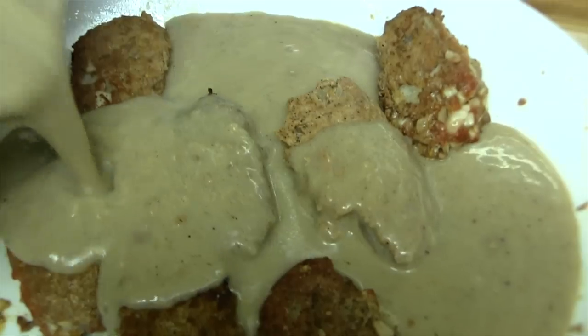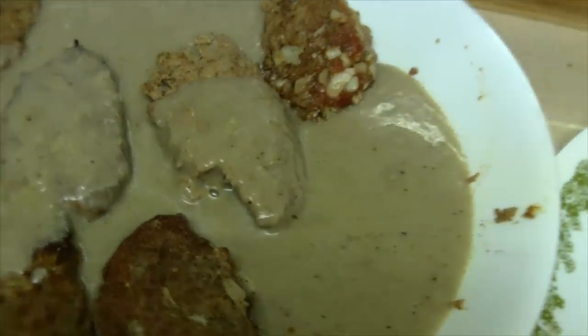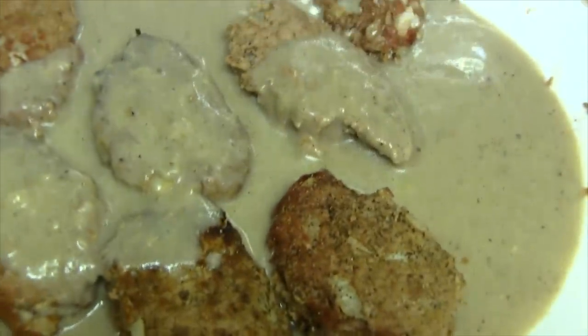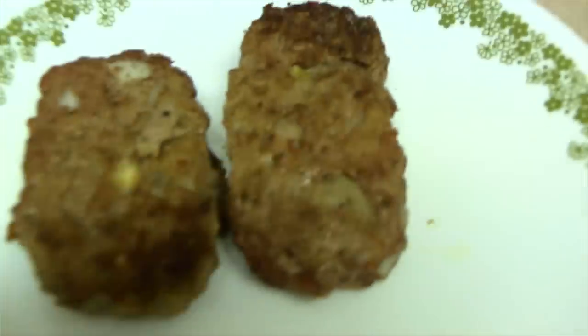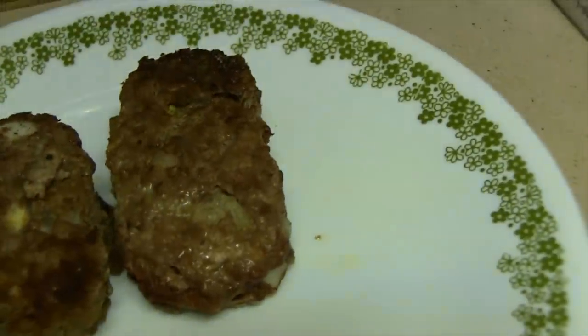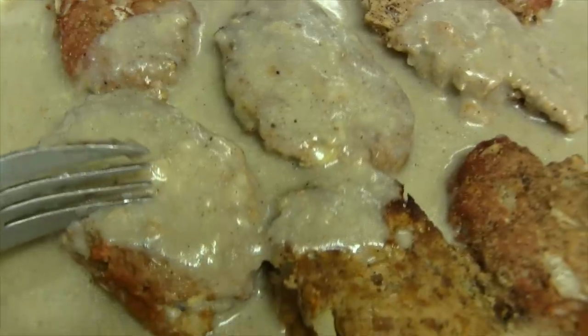If you let this sit for a while it's going to thicken up even more, so don't cook it too long. The meat is so tender and delicious, and the gravy just adds so much flavor. I love making this recipe because I don't have to make separate meals — I can eat just the plain meat on my diet and my husband can eat the meat with the gravy since he's gluten-free.